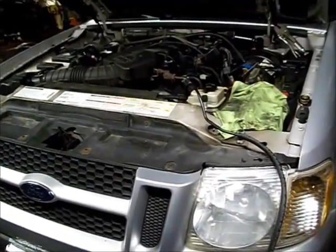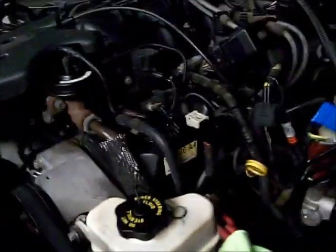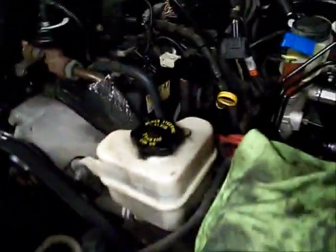This is a 2001 Explorer Sports Trac with a four-liter single overhead cam engine. The valve cover gaskets are leaking oil, and I need to take the valve covers off of it.